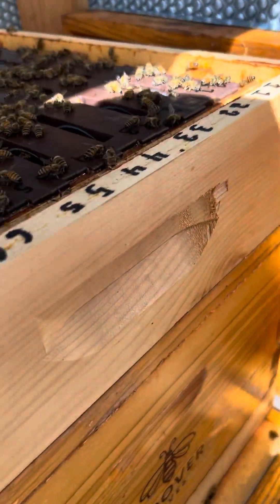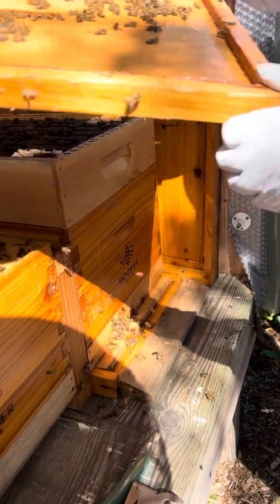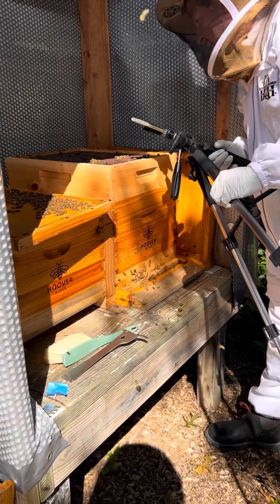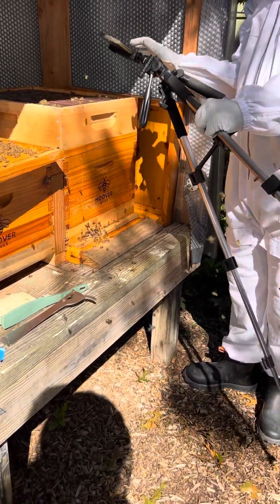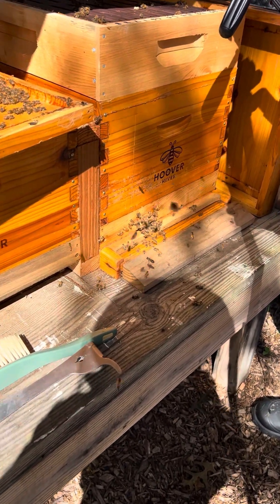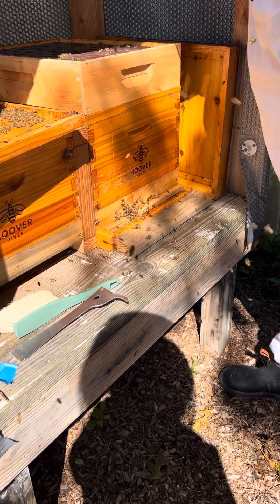Does it look pretty happy? Yes, there's some activity. Now what are we going to do with this? We're going to put this just across here temporarily. Let's take a peek at that — these are our honeycomb boxes. You can't really see in there, but they're called Ross Rounds, and they're little round boxes that the honeybees are supposed to make for easy honey production and honeycomb.